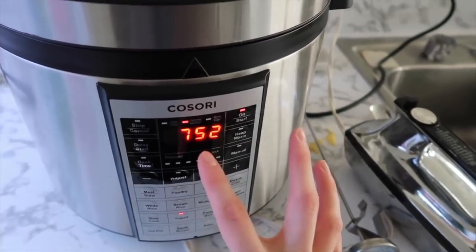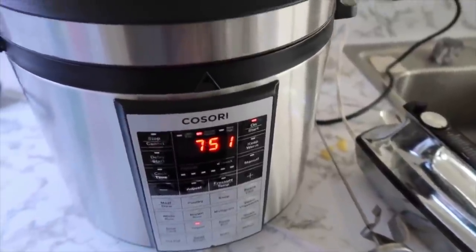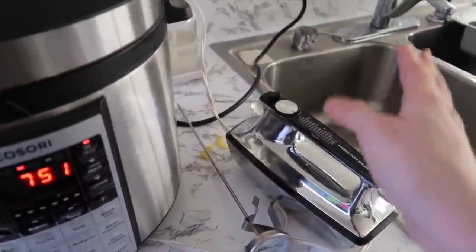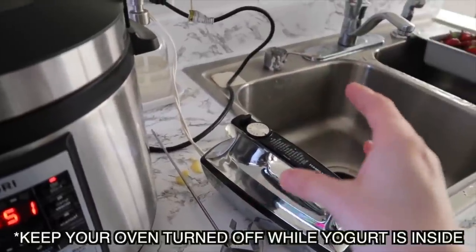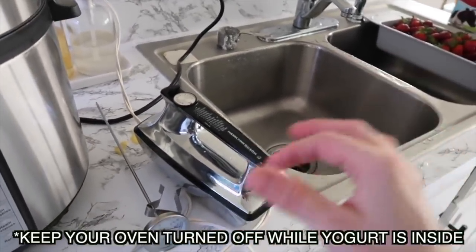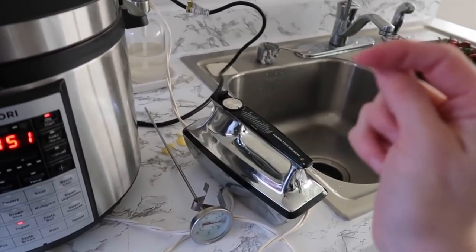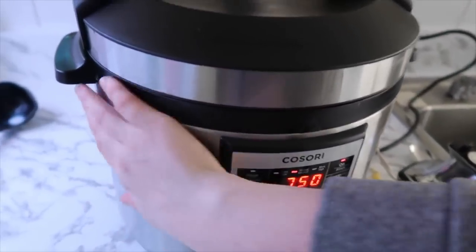Let it sit on the yogurt setting for eight hours. If you don't have a pressure cooker, cool your pot to 110 degrees in ice water, add your yogurt starter, then put the lid on, wrap the pot in a bath towel, and place it in your oven — this keeps the temperature stable. Let it sit eight to ten hours and you'll have perfect yogurt. Save a quarter cup from each batch as the starter for the next one.